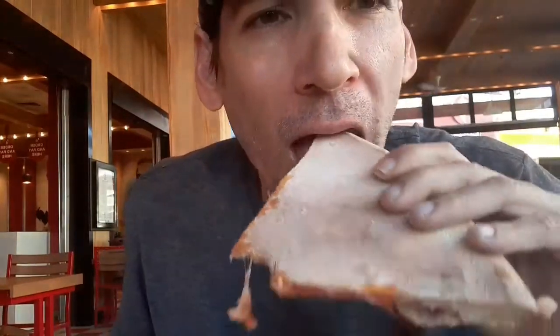It looks pretty good, just came out. It's got a nice little crunch to it. It's got nice tomatoes, the cheese is good, sauce is good.